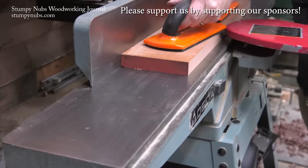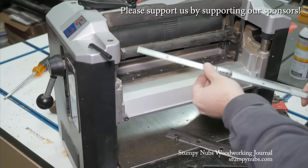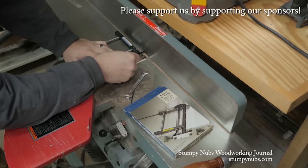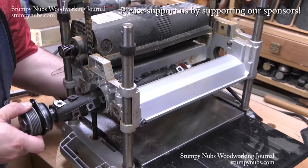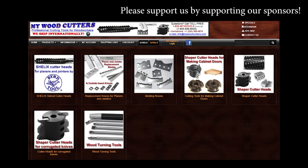MyWoodCutters.com is the sort of small business I like to support. Stefan is a great guy, and he can find you knives and cutters for almost any jointer, planer, shaper, or molding machine. His are the best prices if you're planning to upgrade to a helical carbide cutter head. Please use the link below this video to check with him before you buy somewhere else — some small businesses are just worth supporting.